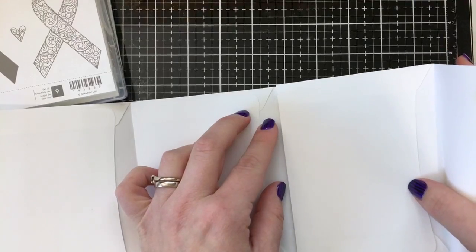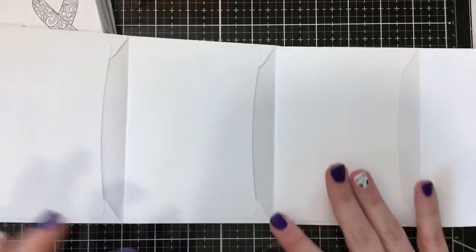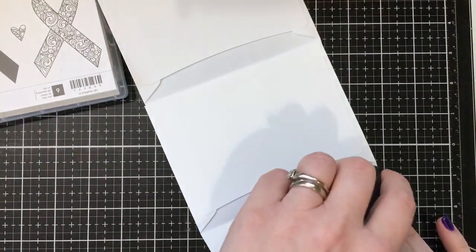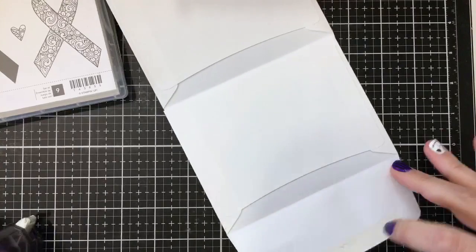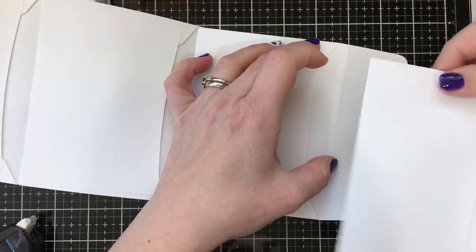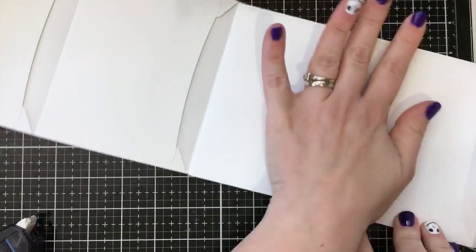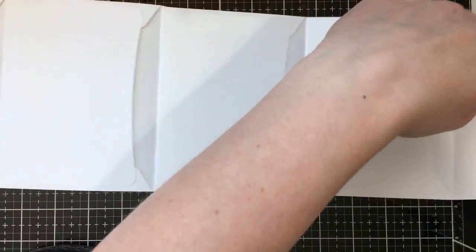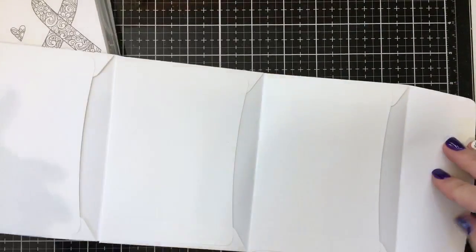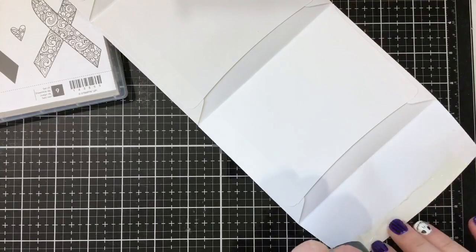You could turn this into a mini album if you wanted to share somebody's story — if they are a survivor and want to remember their journey. This could be something special that you give them. Some people like to keep those memories and document their life. Once you've got the four connected, you have this last flap which I'm going to glue down. You could also cut it off to create another pocket. If you want three pockets, you can just glue the paper down directly, but I liked leaving the pocket option open in case you want to put a message inside.